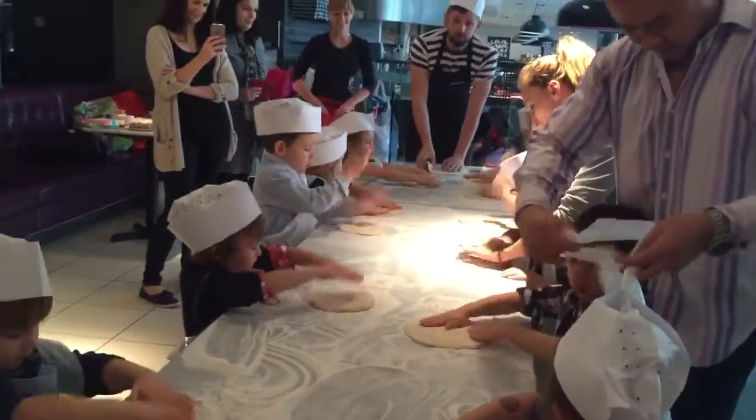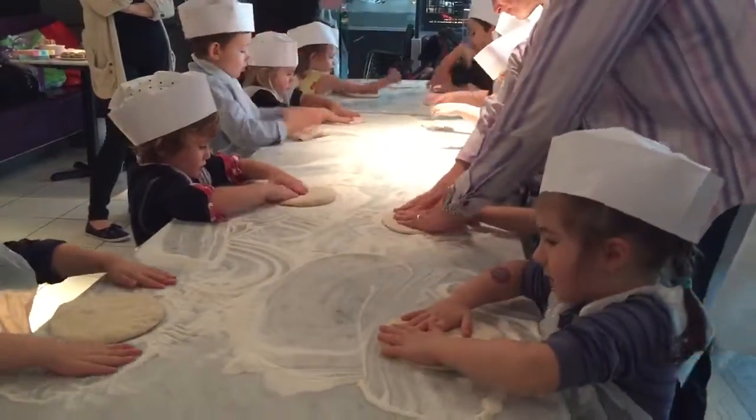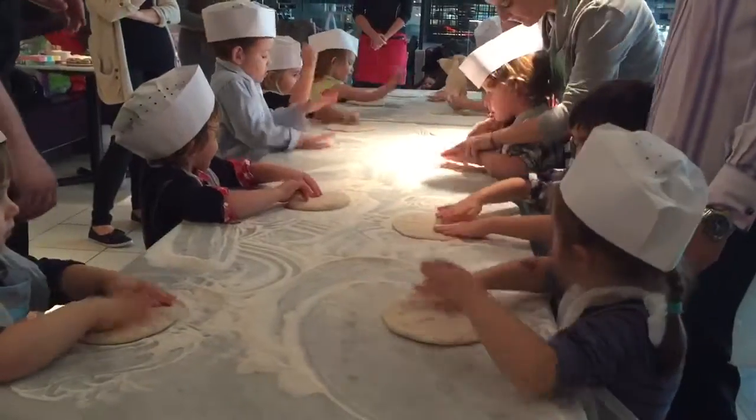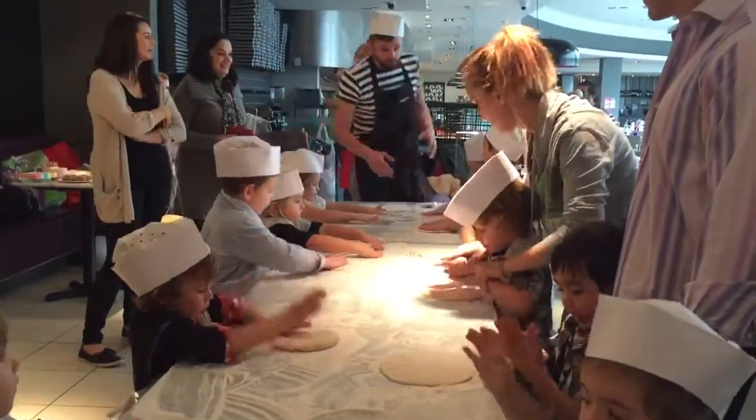Ok guys, we're going to have a little competition. I will demonstrate how to close the dog.